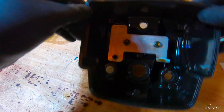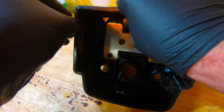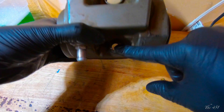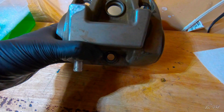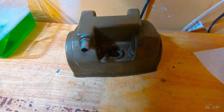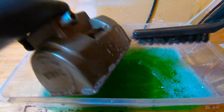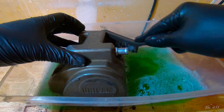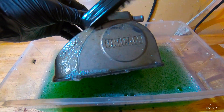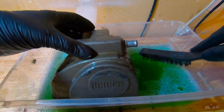For the valve cover, same thing. Remove any and all of your gaskets and any of your rubber washers on top of the valve cover. You want to make sure you get those and remove them as well. Clean these parts up. You want to make sure that you clean it pretty good. There are a couple marks — years of racing — but all this should clean up and the Cerakote should make it look brand new.